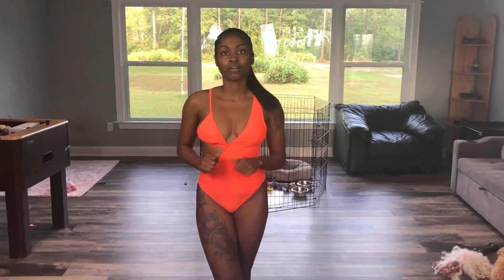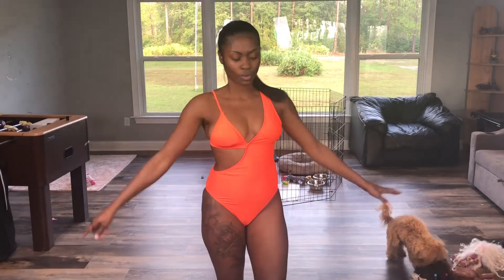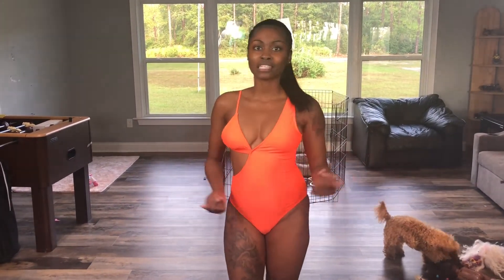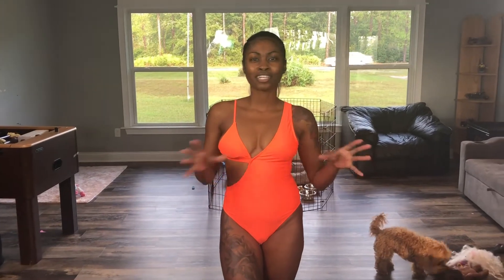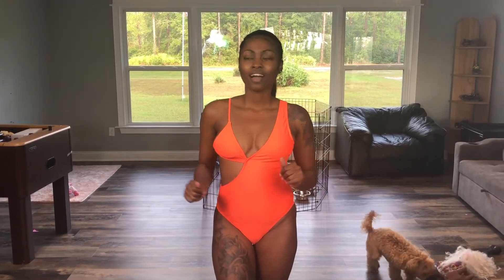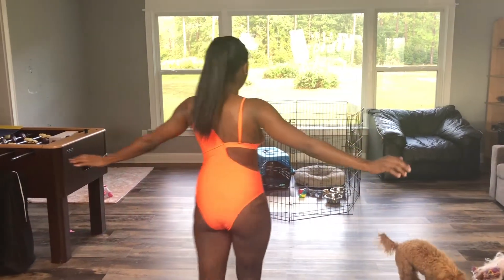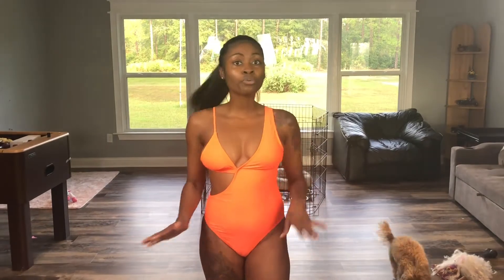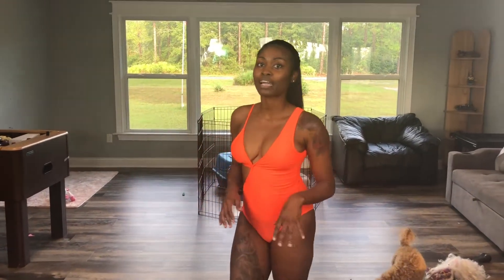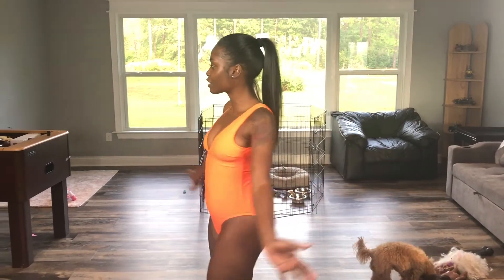This next swimsuit is the Kai one-piece in the color orange. I don't really like orange on my skin because I feel like it gives like a whole highlighter effect. So yeah, I don't really like it, but here's a 360 of it. It's cute though — it'd be cute for somebody else, but I don't think it's cute for me. But I already spent my money on it, so yeah, it's cute overall.